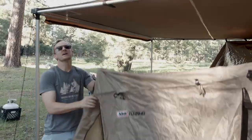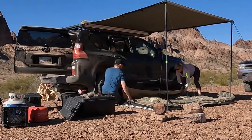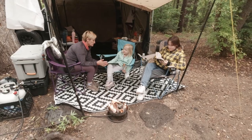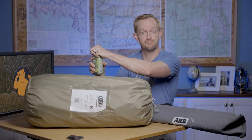It sets up quick, stores down small, and does a great job of keeping the family warm, dry, and bug-free in the woods. Now it can't keep the kids from complaining, but if you zip up the screen room real tight it might just muffle the sound enough to enjoy one more beer by the fire. And with that in mind, let's go camping.